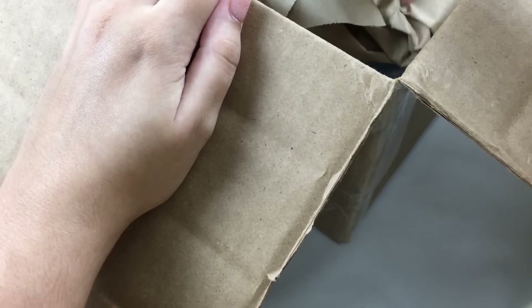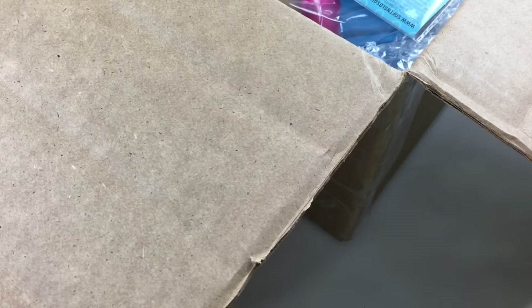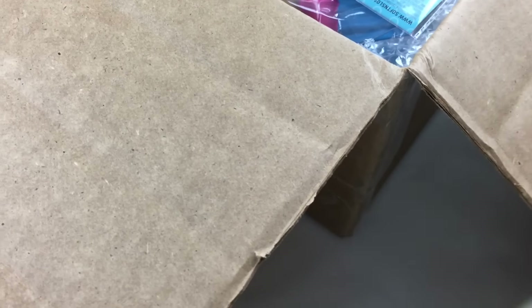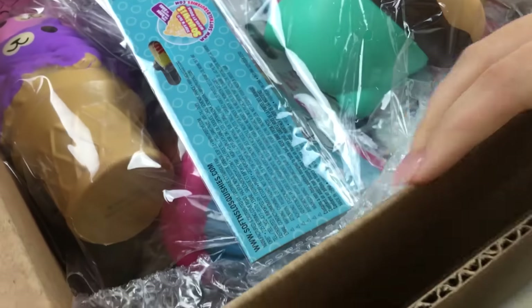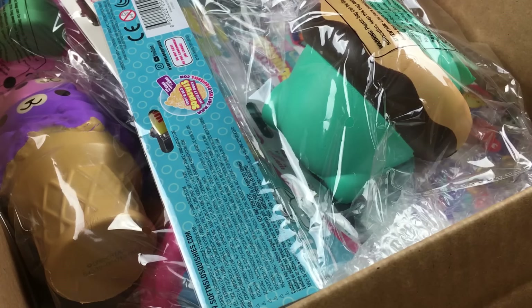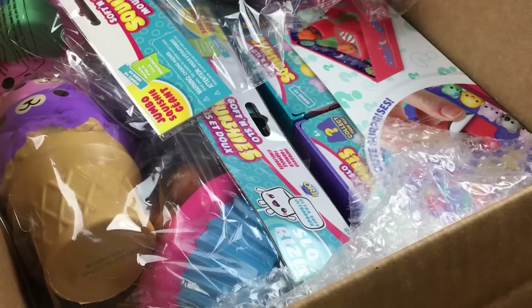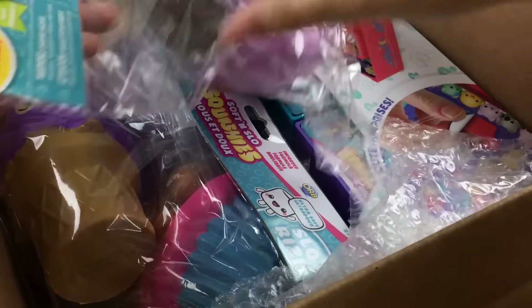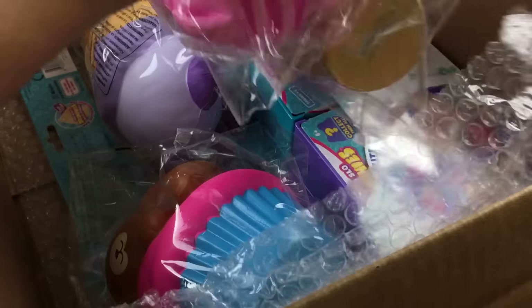So let's get opening the box. It looks like there's some tape on the top here, so let's take that off. Oh my gosh, there's a lot in this box! I'm gonna bend this down so hopefully you guys will be able to see. I think I'm just gonna take them all out and we'll have a look at them in a bit more close detail. It looks like we have some jumbo squishies on the outside here, so let's take those out.